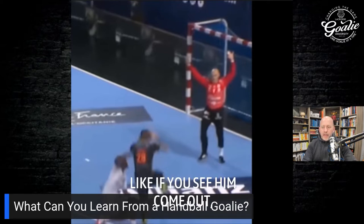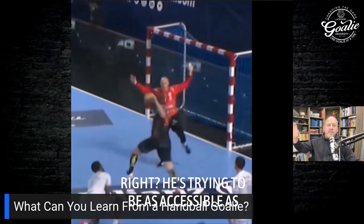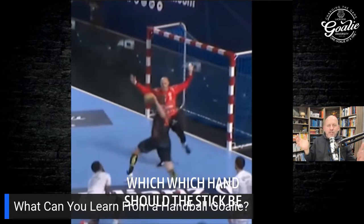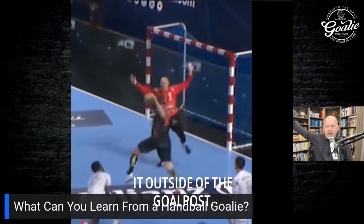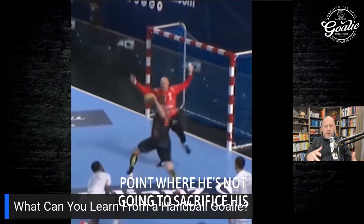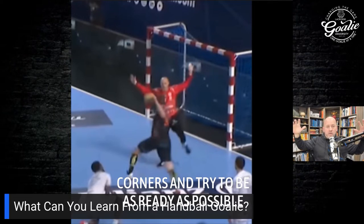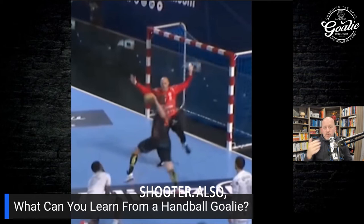The handball goalie comes out trying to take up as much space as possible, trying to be as accessible as he can. A handball goalie would never say 'I'm going to hang my hand outside the goal post' — a soccer goalie wouldn't say it, an ice hockey goalie wouldn't say it. The handball goalie basically goes: I'm going to get all my limbs in all available corners and try to be as ready as possible to make this save.